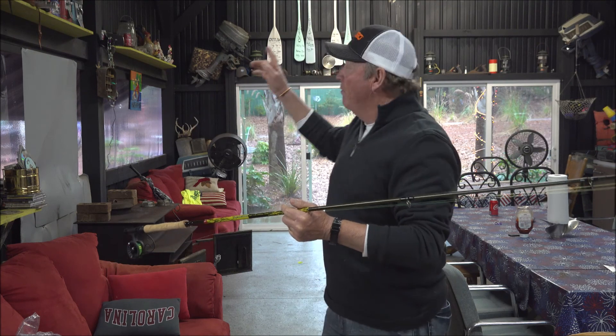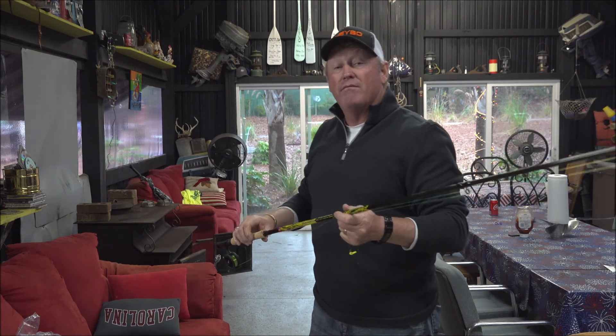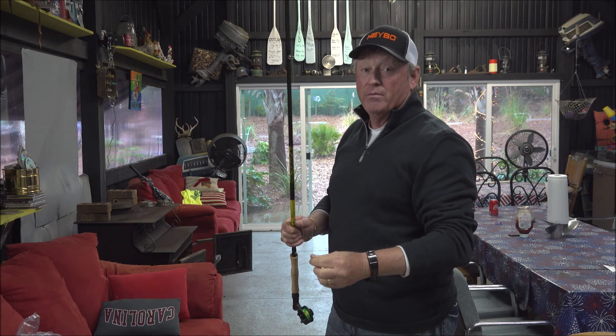I get to hang it up on the wall with some of the other family members and friends that have passed away. I miss him a lot, but check out the rock pole rattlers — he loves them, I love them. If y'all ever use them, you'll love them too.